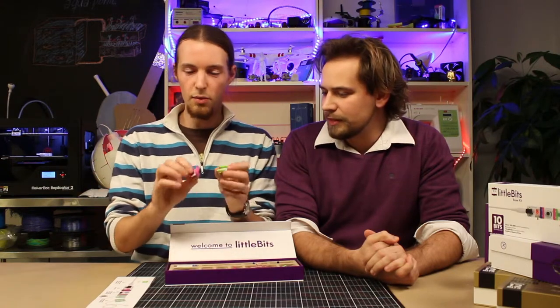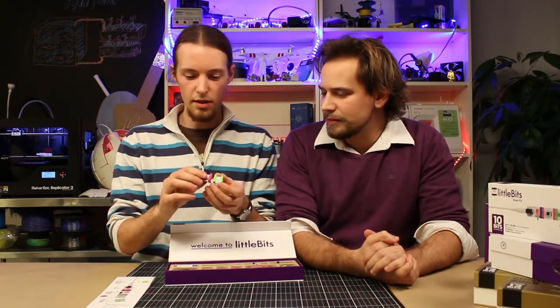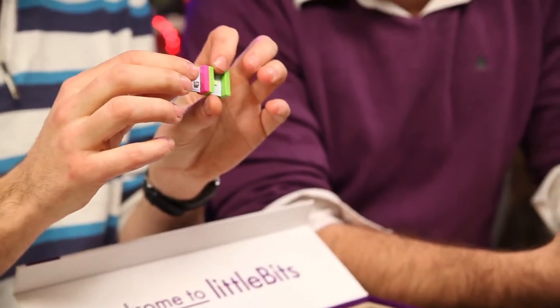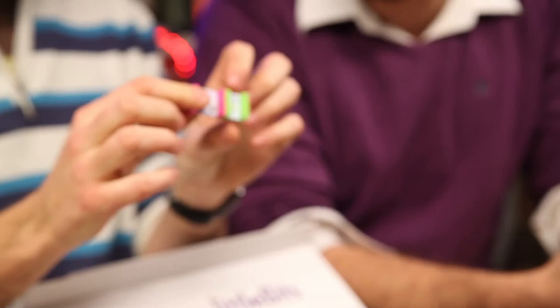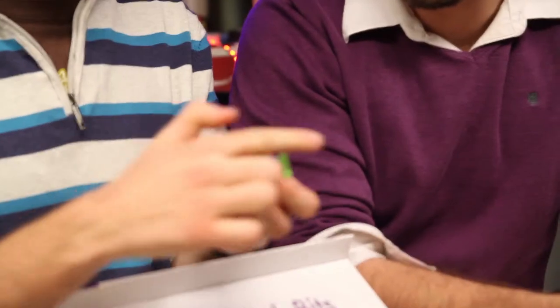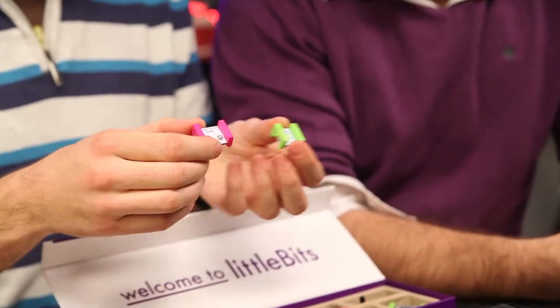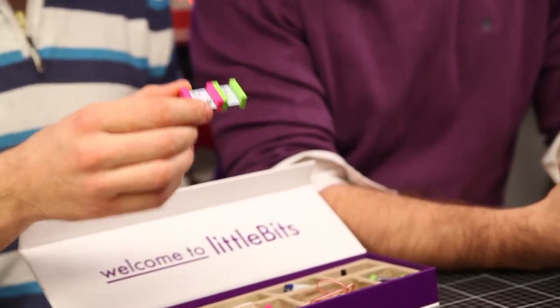The system is very nice — it works with little magnets. So you can just try to connect things together, and if they're correct, it will work. It only works in one direction, because the power always has to go in the right way, in the right direction. So they click together very easily.